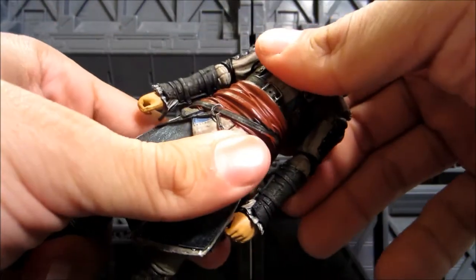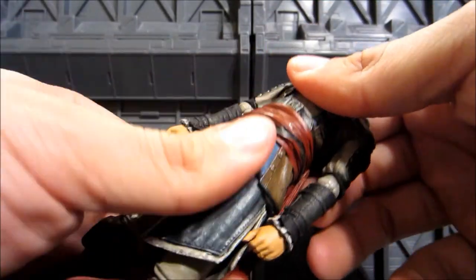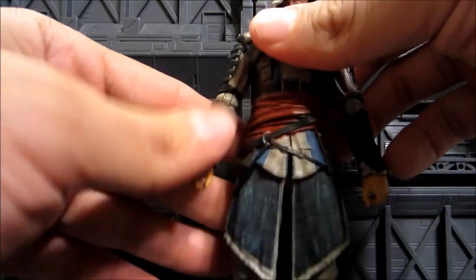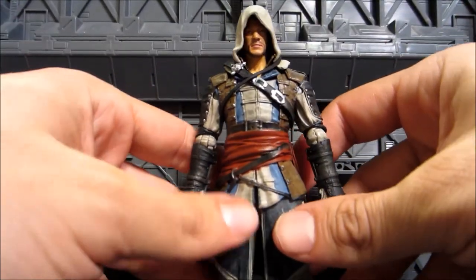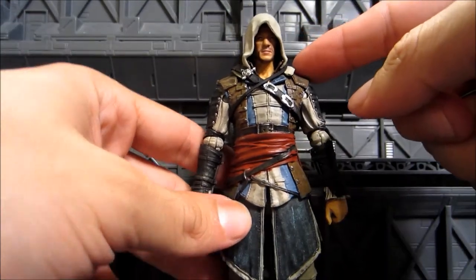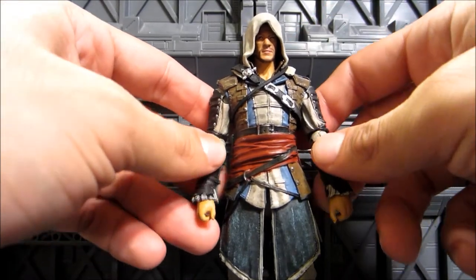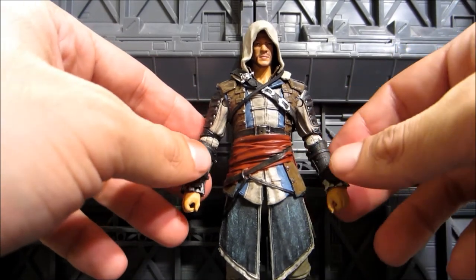You can move at the torso, actually — you can turn it — but it's very, very stiff and I'm not going to do it because I don't want to break it. The head can move 360, but I'll show you that later. There's also a cool little thing with the hood: it can come off, which I'll show later.